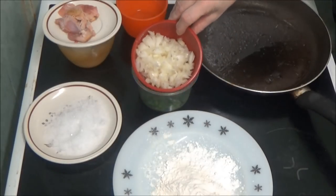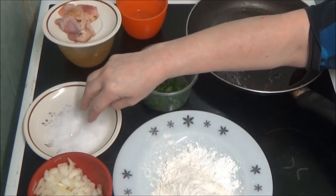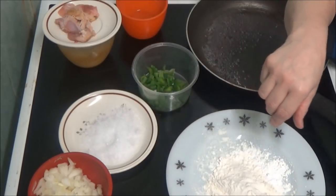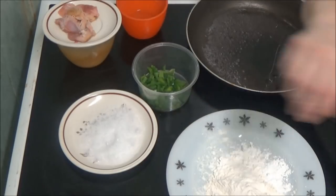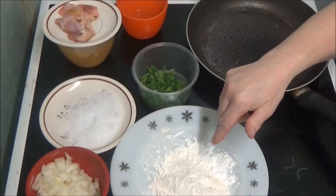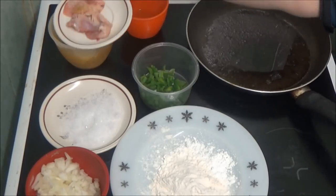That's onions, and on there is sea salt. And on here is corn flour mixed with plain flour, and under the chicken is an egg that's been beaten.